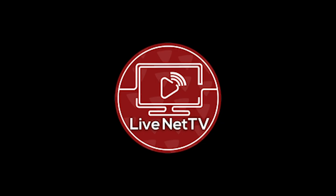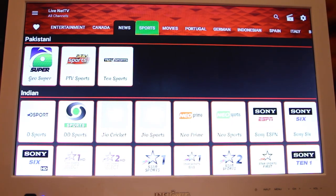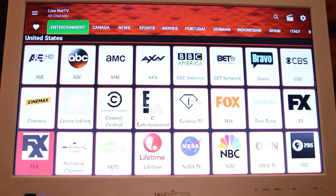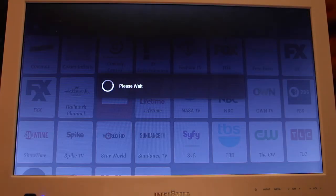This next app is called LiveNet TV, and its app icon looks just like this — so if you see it, you should click it. It's the best app for live TV. At the top, you can see a bunch of different categories which I'll explain in a second. There are a bunch of channels and they're all good quality HD streams.